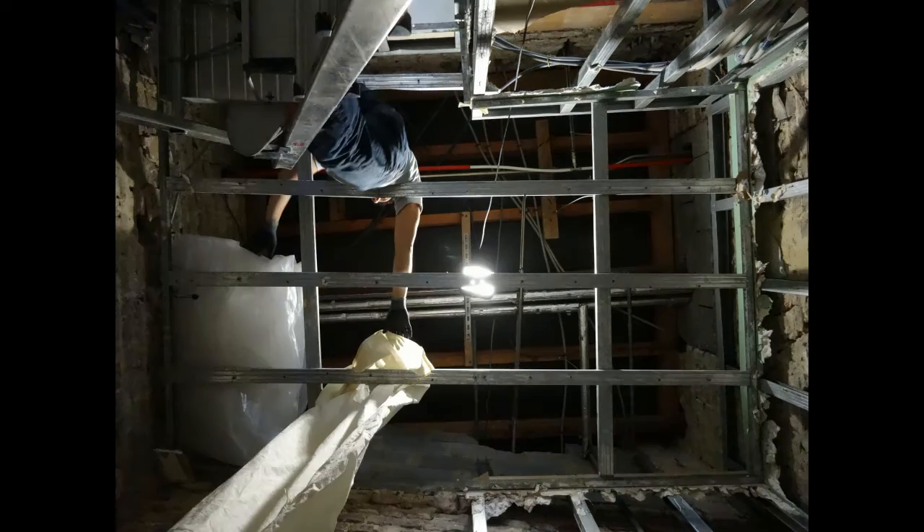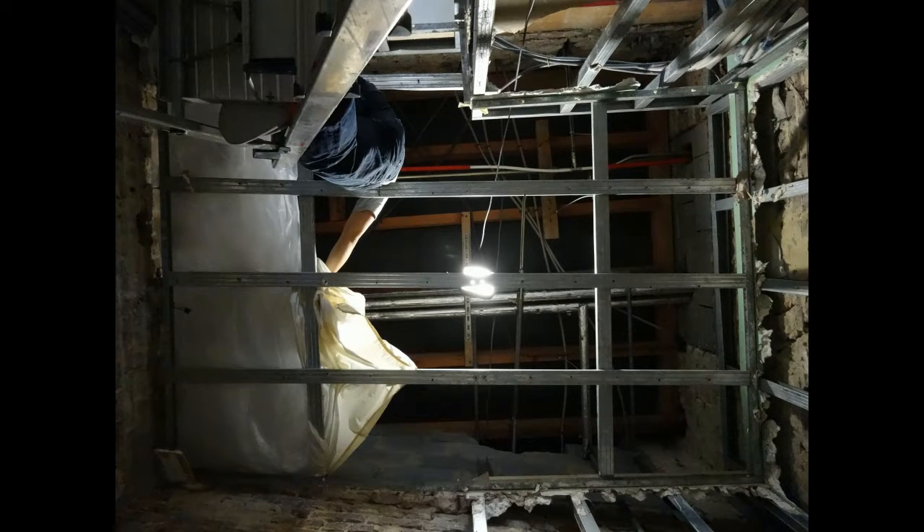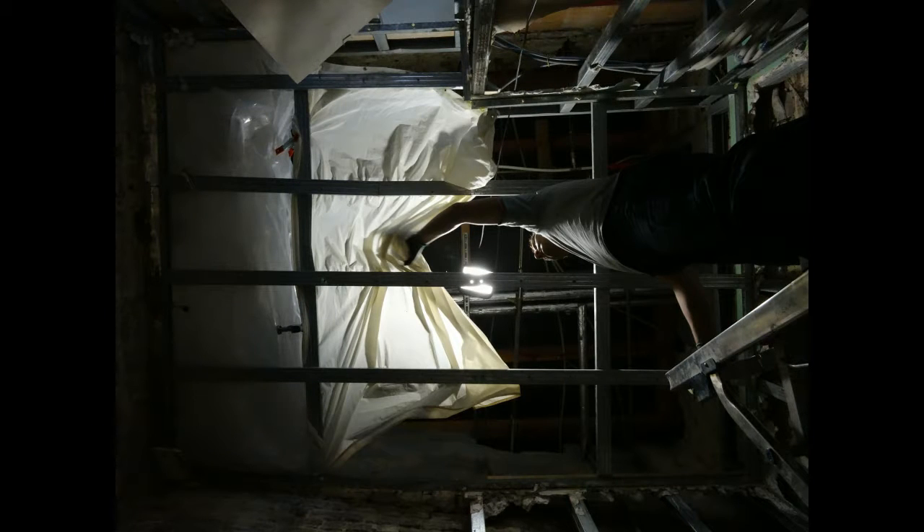Here you see we have built some cover in translucent HDPE plastic to have an indirect light coming through. As you can see very clearly, the light is much more diverted and has a larger surface to reflect on.